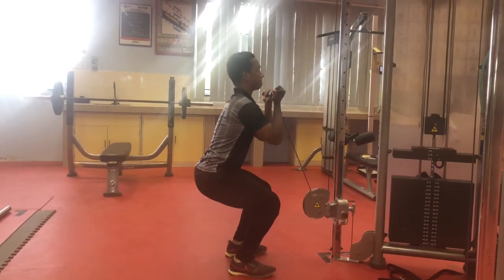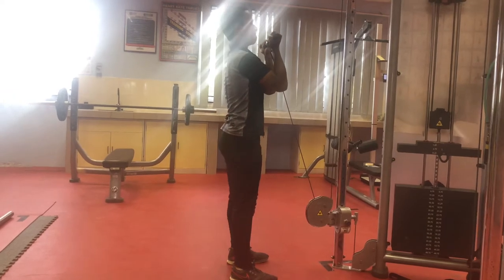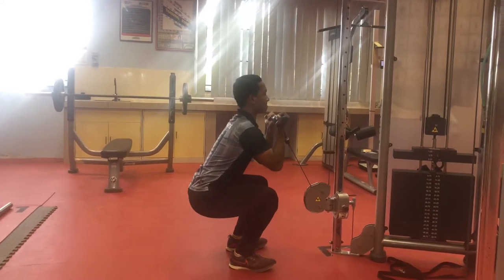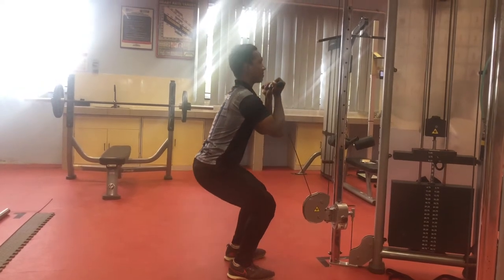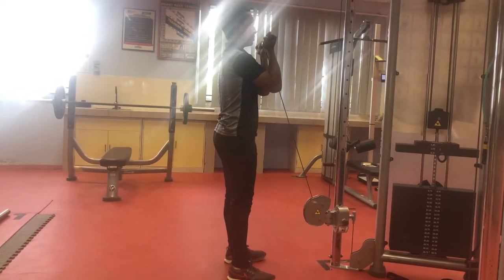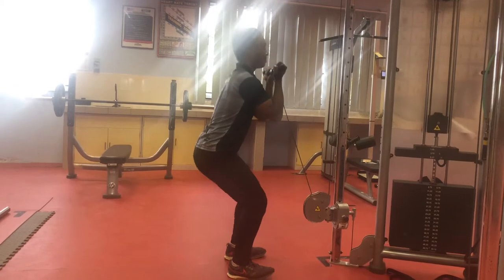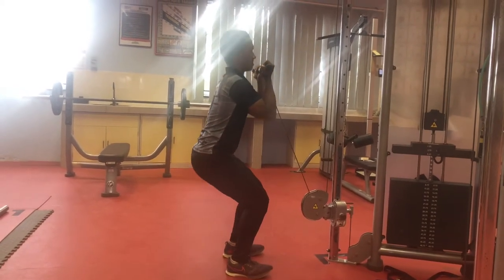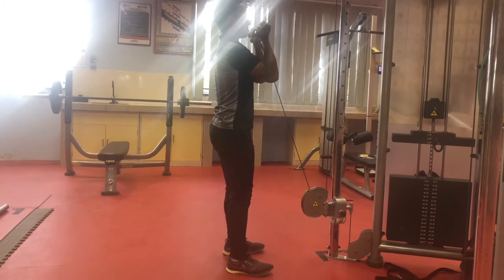The cable must be at a low level, lower than your center of the body. The cable is attached with a thread bar. Hold the bar in a supinated grip. Lock your back to prevent injury. Take a step back and pull the bar until it's parallel with your shoulder. Start to do the squat movement as shown in the video.